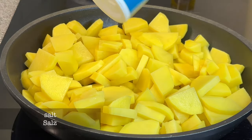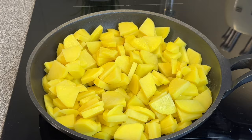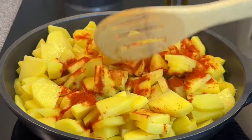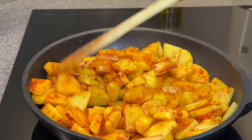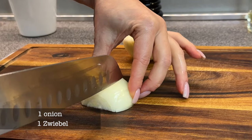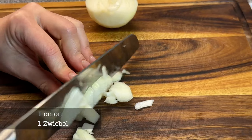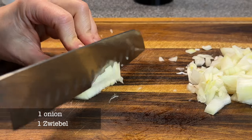For the next 15 minutes, the egg is cooked in the middle.